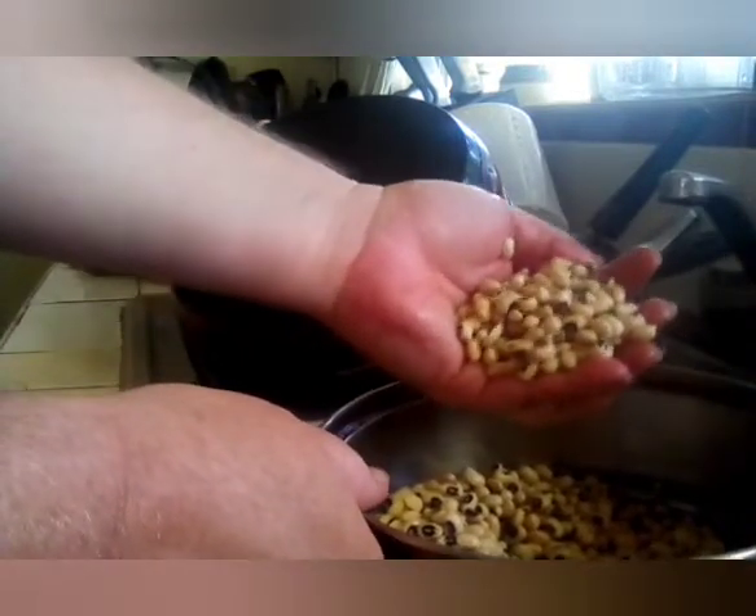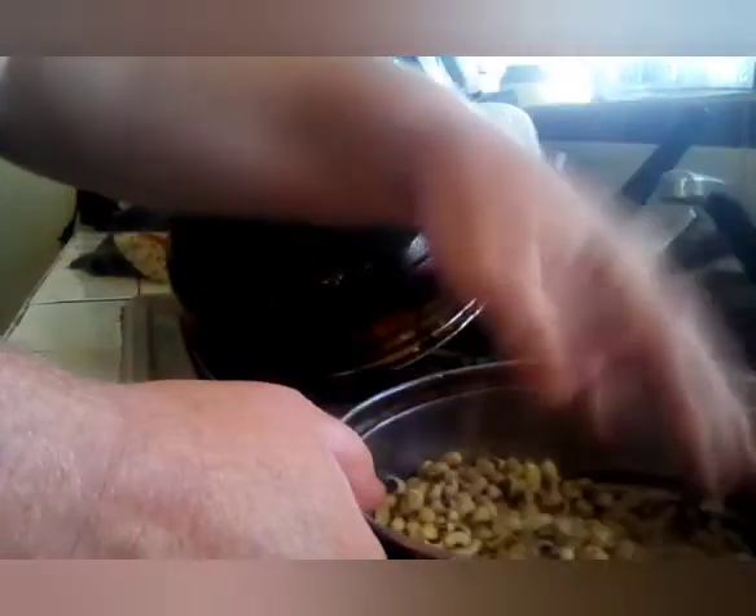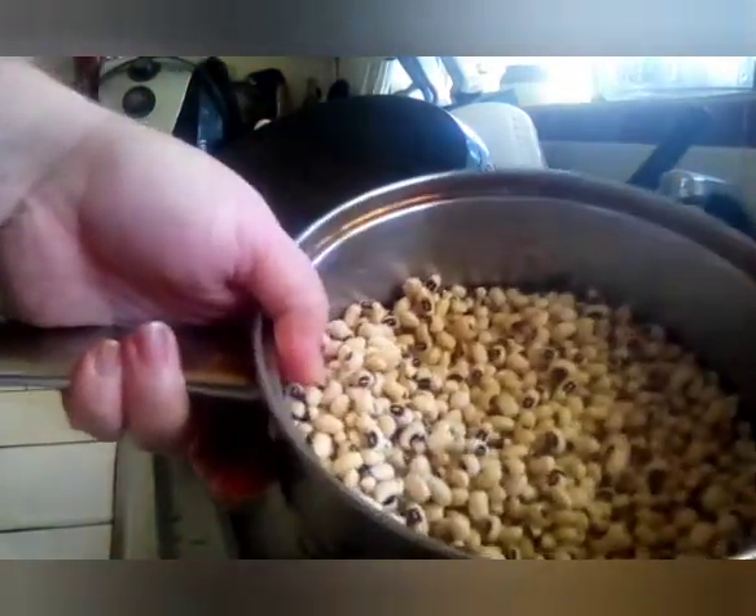And then we have our beans washed. I like to check them one last time to make sure there are no stones or debris. And then we are going to put our beans in the crock pot. That's what we've got so far.